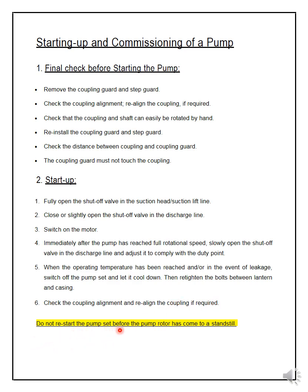Do not restart the pump before the pump rotor has come to a standstill. This is a very important point — you should never restart the pump while it is still rotating. When you switch off the pump it still rotates due to inertia, so you must wait for it to come to a complete standstill before starting again.